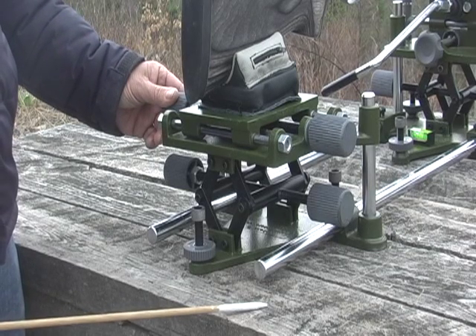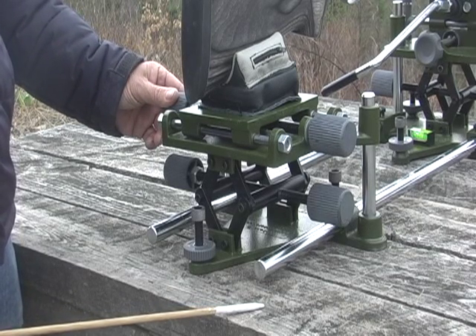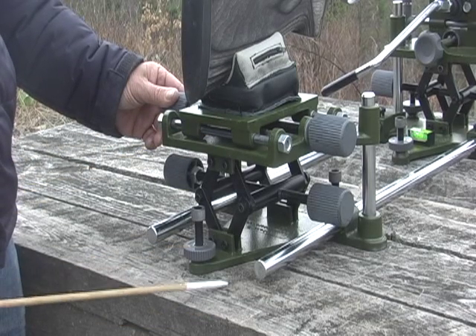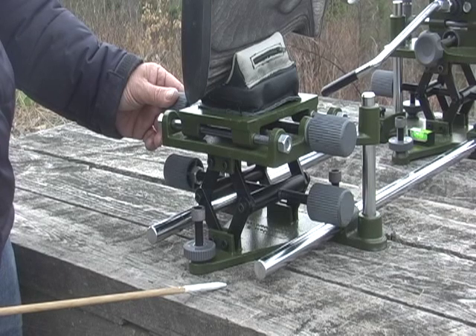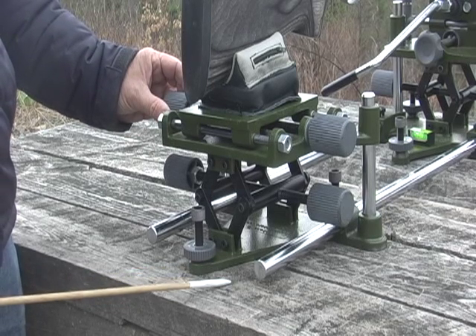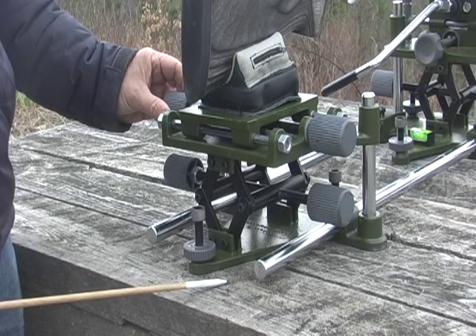Many serious competitive shooters prefer to make their fine adjustments in windage and elevation from the rear of the gun rather than the front. In this way, they can maintain a consistent, tight position throughout their entire shot string.